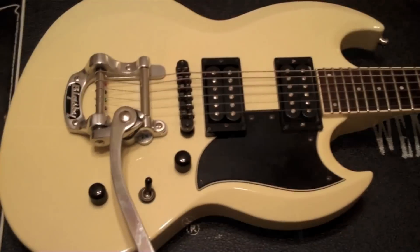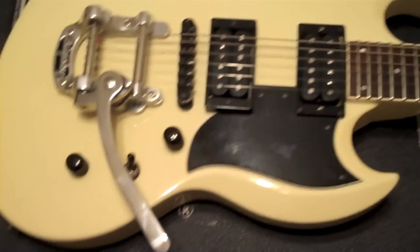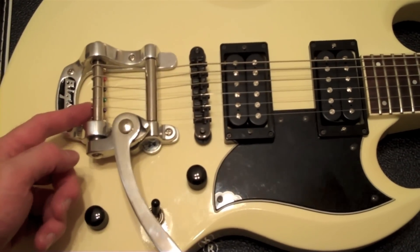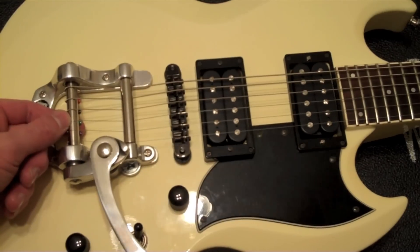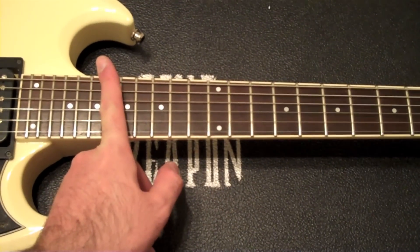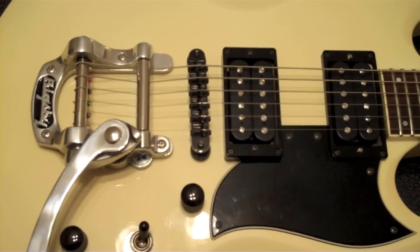There we go. So here is the guitar with the Bigsby installed. As you can see, I have mismatched hardware, but I think it actually is kind of cool. What really helped is when you kink the string as you wrap it around the little pin — that really helps keep things from popping off. When I did the restring, I kinked it right at the pin, pulled it underneath, then pulled it tight through. I put the capo after every string so I could slide it through the tuners and then lock that down. Thanks for watching guys — hope it helped in your Bigsby installation. We'll see you next time.